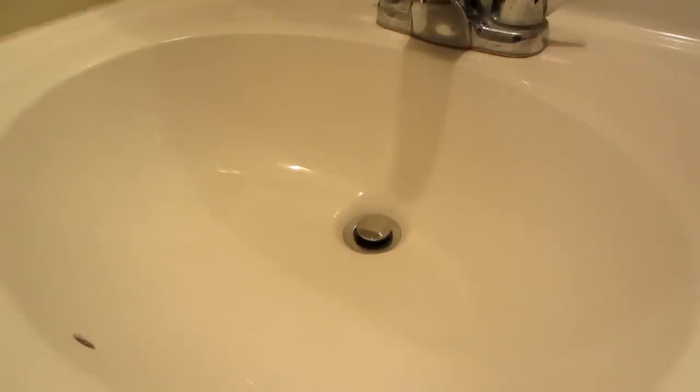Hi there, so today I'm going to show you how I bathe my hedgehogs. I'm doing it in my bathroom sink, but you can do it in your bathtub, in a large Tupperware container — the choices are endless.